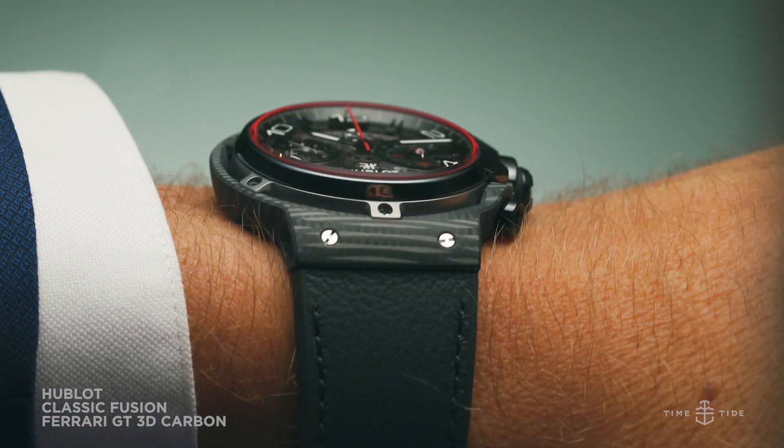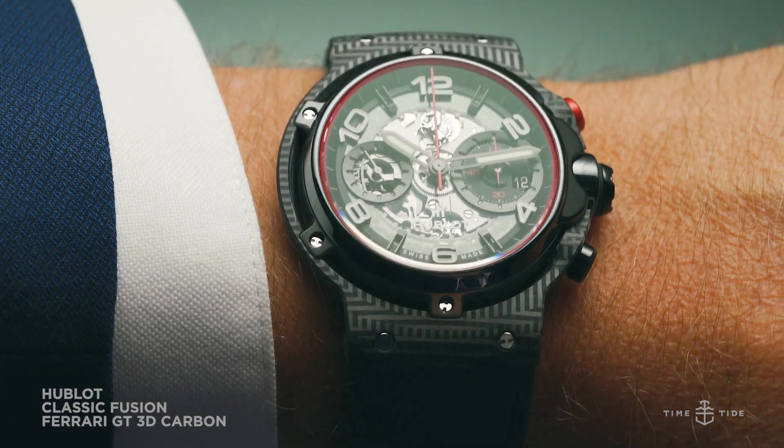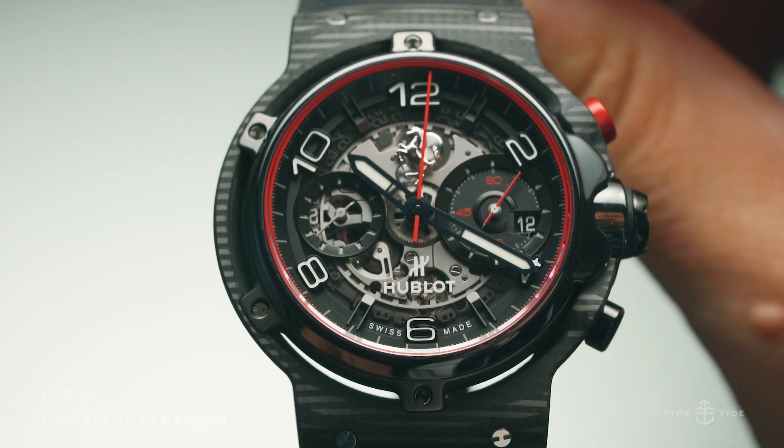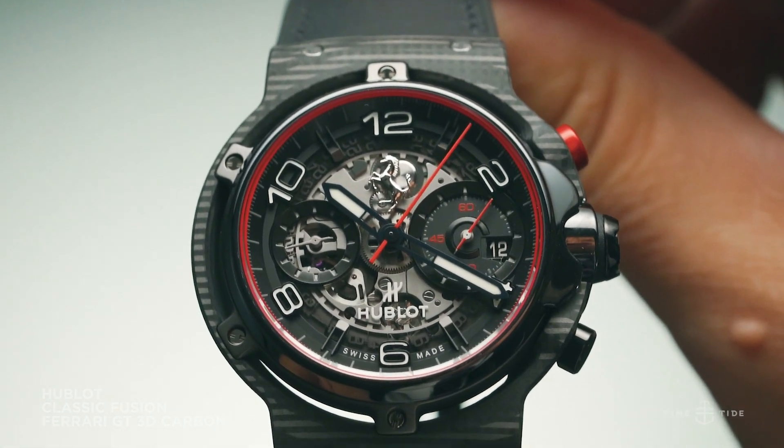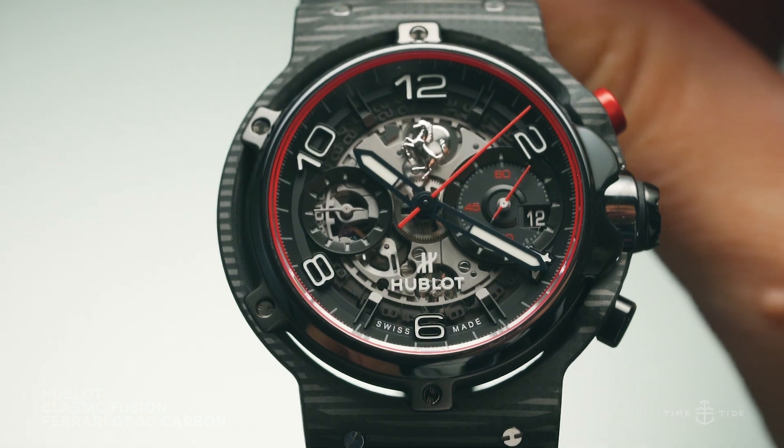For example, the subdial located at 3 o'clock, which displays a 60-minute counter, has been specifically designed to look like a Ferrari's rev counter. And even the day complication window, which is slotted into the subdial, looks like a gear indicator.